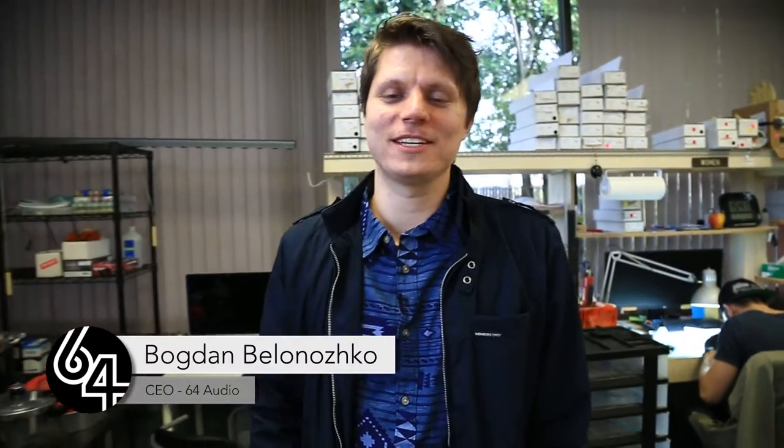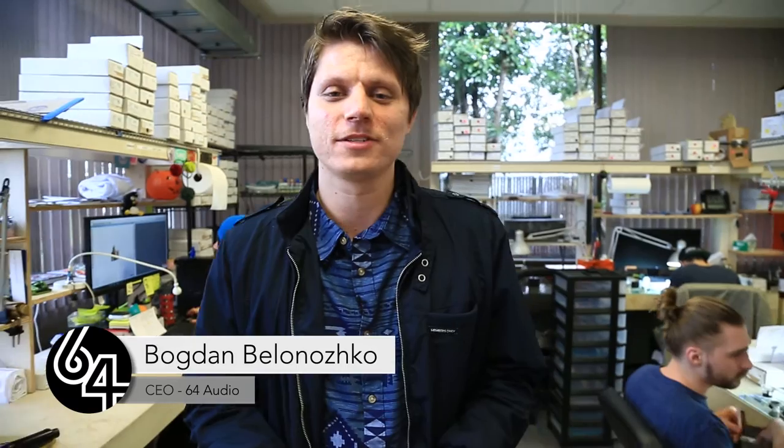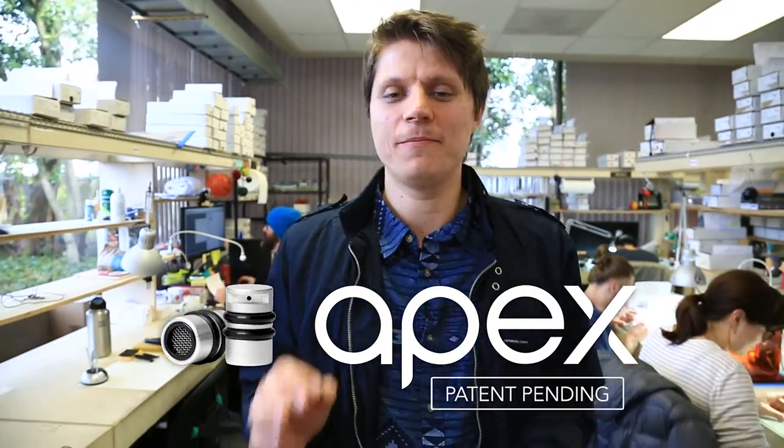Hey everyone, this is Bogdan from 64 Audio. We're putting together a little update video for you guys. We have some very exciting news to announce. Officially, our Apex technology is now patent pending.